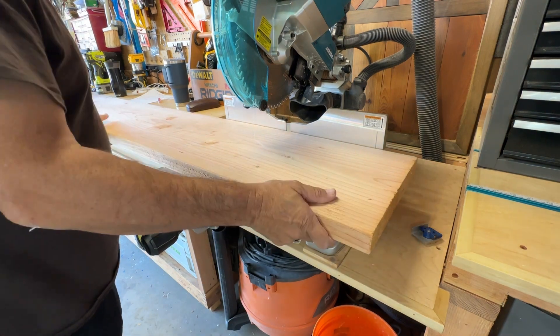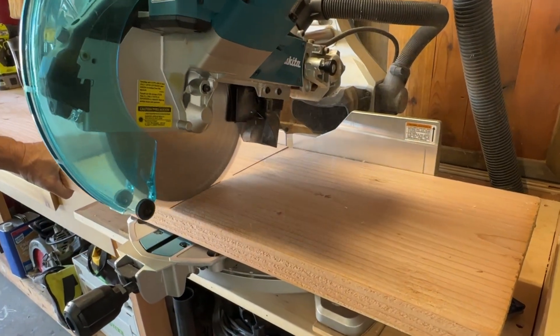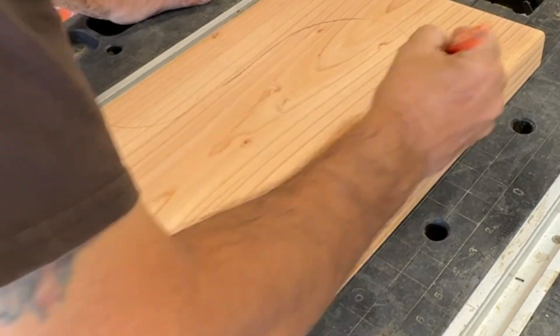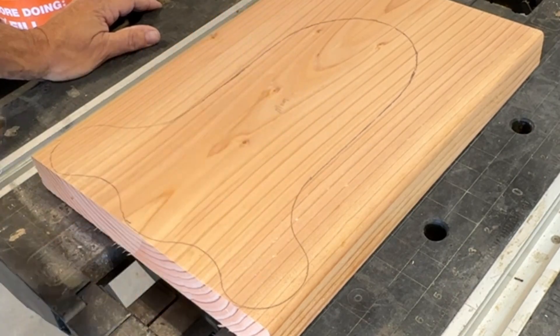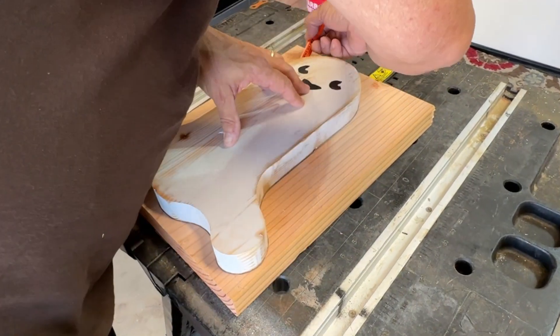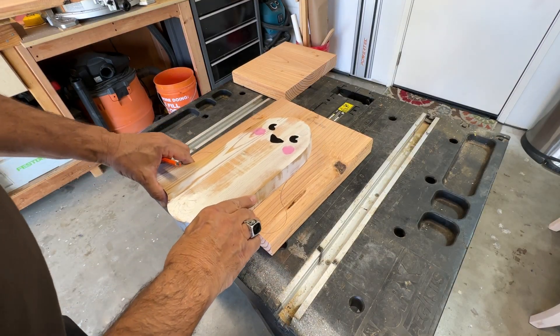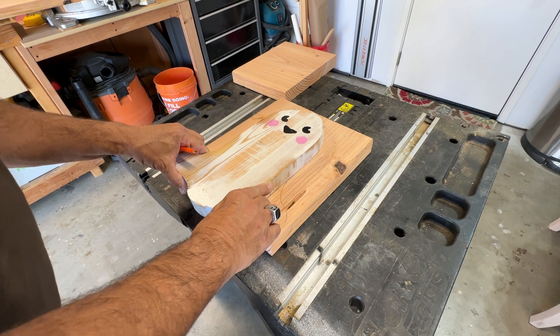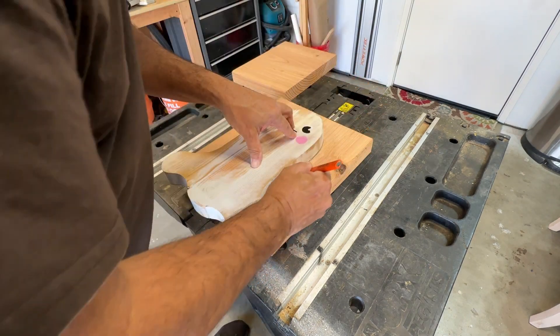We're starting with a 2x12 from the big box store that came in at $20 just a couple days ago at the time of this video. Draw up your favorite ghost pattern. These ones are long and wide at the bottom. The ghosts vary from 14 inches tall to 9 inches tall, and the widest point is 11 inches wide at the bottom. I'm just tracing the top and the bottom and then connecting the lines for the different sizes in the middle.